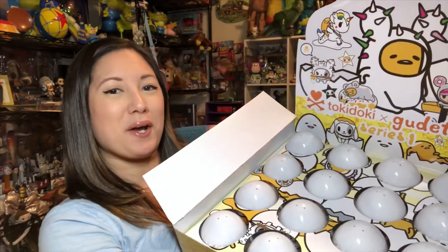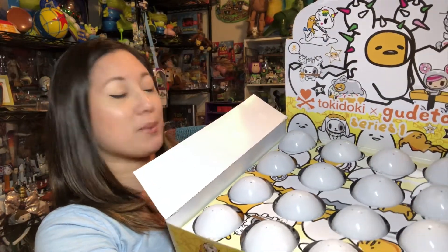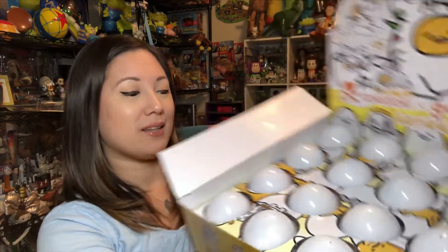Let's crack into these eggs and see what we get! I've got my egg carton here full of my Tokidoki Gudetama blind eggs — I'm gonna go ahead and start picking them out and opening them up.